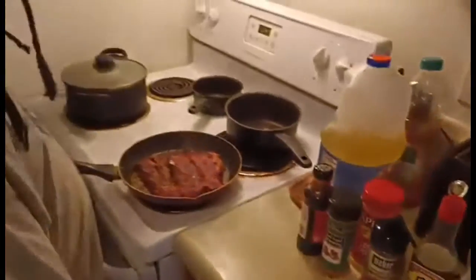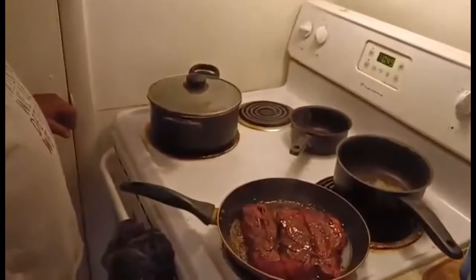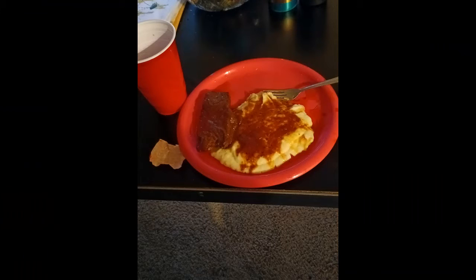My steak seasoning and my lemon pepper — this right here is a whole different flavor. It takes about 30 minutes and I'll be back with you in a minute.